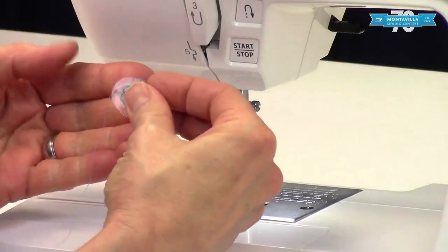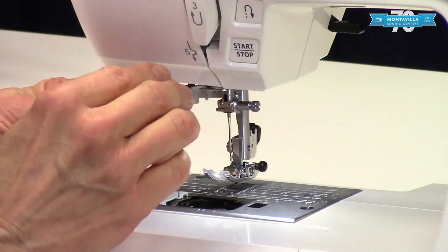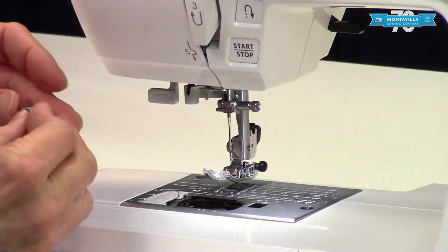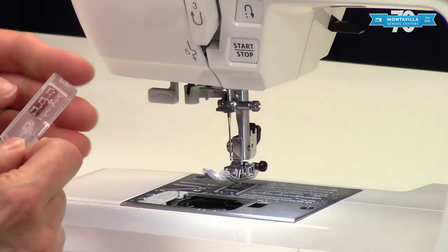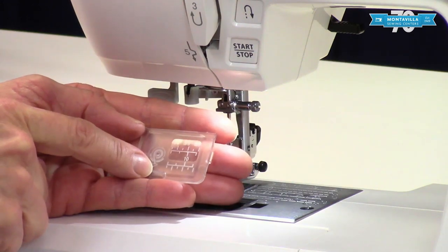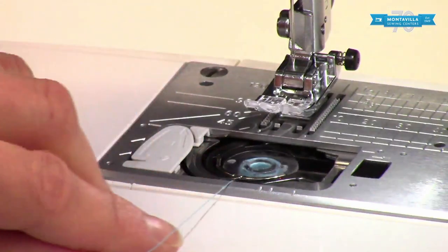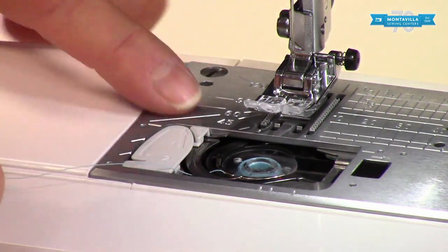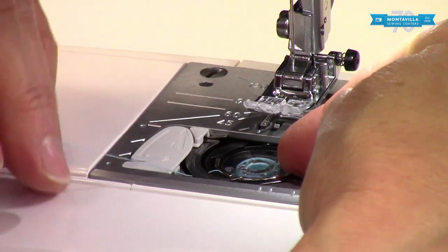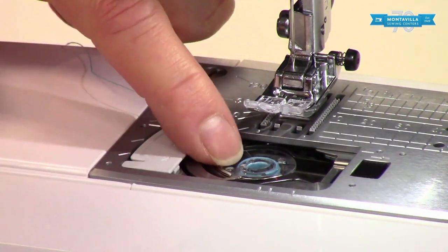When you put the bobbin into the machine, make sure that the thread comes off the left-hand side like this — it kind of looks like the letter P. You don't want the letter Q, you want the letter P, because it fits into the guides in the bobbin area just like that. Another way to remember that is to look at the cover — it has a little illustration showing the thread coming off the left-hand side. It also shows the thread path going under this piece of metal here, a little flange that guides right into those guides. We want to stop it from spinning because that gives a little more tension on the thread.